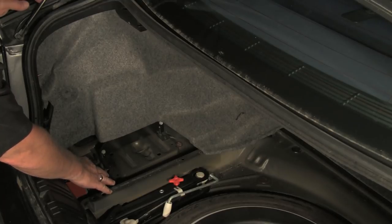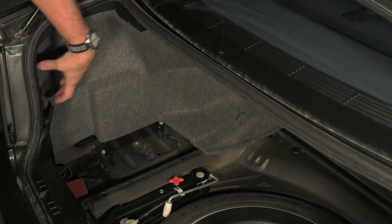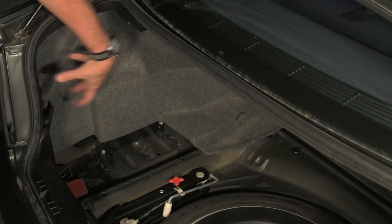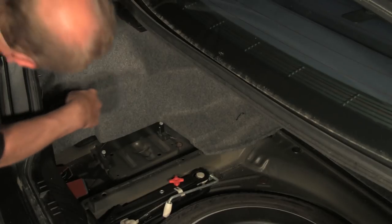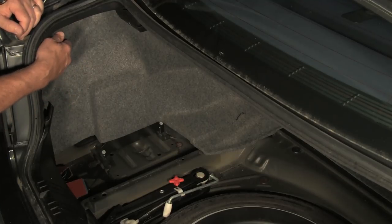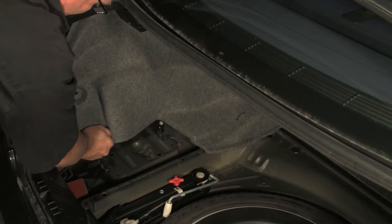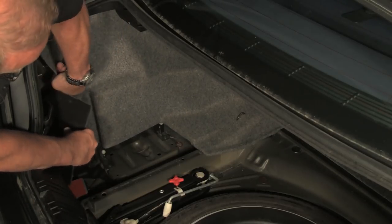Now with our tray out of the way, the next step will be to remove the side trim panel. Normally we would be removing the taillight bulb housing cover first — there's just a screw on the back and the cover comes off. We can then remove the rivets up here and one further back, and the panel comes down. This car's rivets are already removed, so we'll just start to pull this panel down. It is flexible, so you just pull it down around the sheet metal areas, out from behind the tail panel. You do have to work with it a little bit, but it will come out.